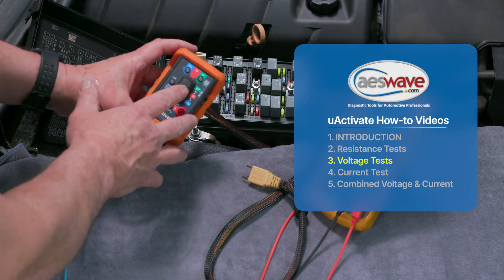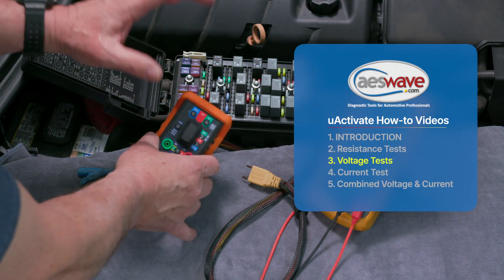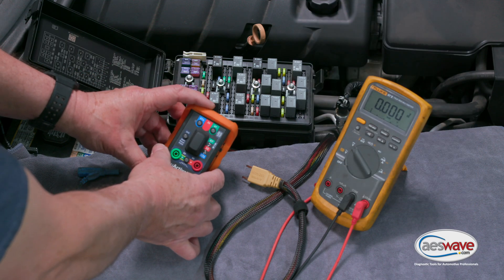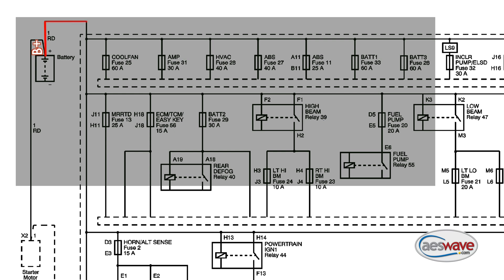Today we're going to be using the Uactivate to test the power side voltage drop on a relay. Looking at our wiring diagram on this 2011 Chevrolet Corvette, we're going to test the fuel pump power supply circuit.